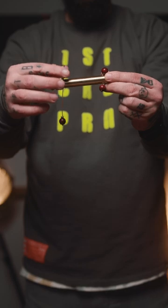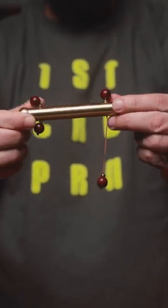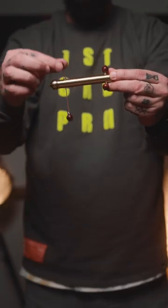You see, you can pull on one side and it pulls the string from the other. When you pull up, the other side goes down.